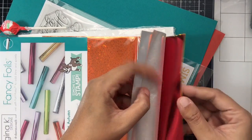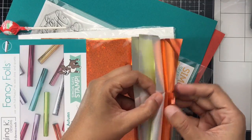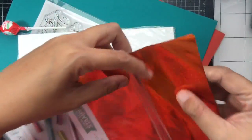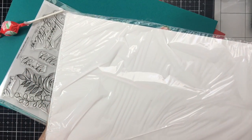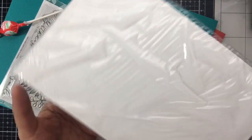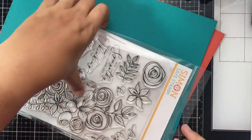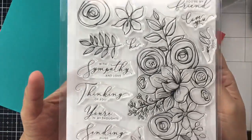These are pretty colors, great for fall. Some of the foils have a pattern with stars and some are plain. Also included is a five by eight Simon Says Stamp 86-pound cover Yupo original white paper — there are three sheets of that.